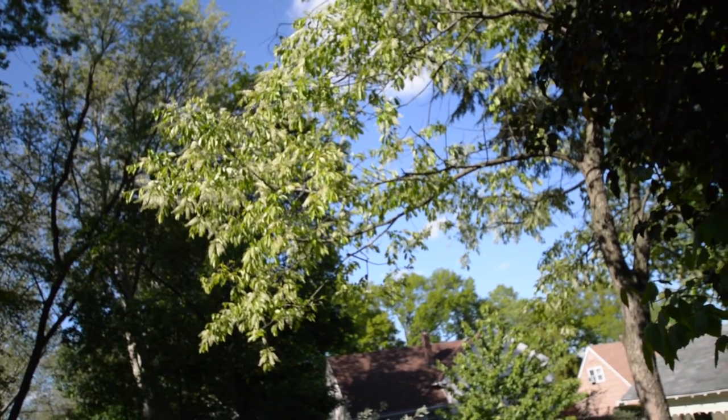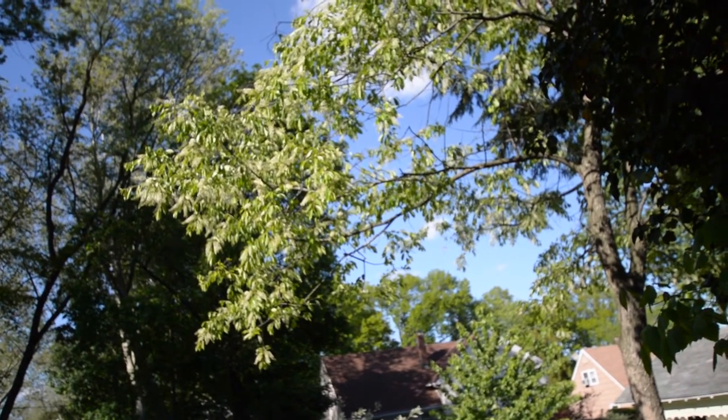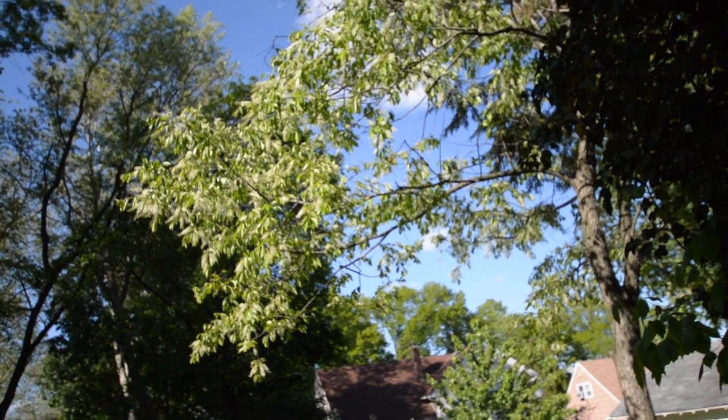That might look like blue skies and sunshine but it's not going to fool me — I know that's actually rain and wind.